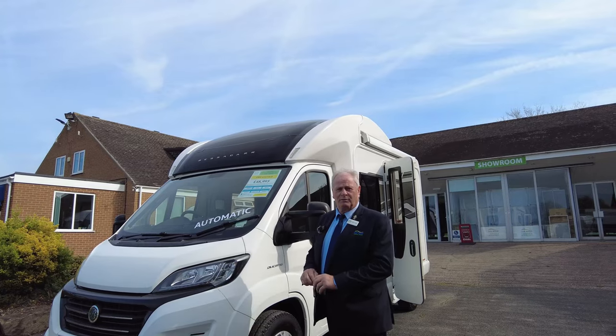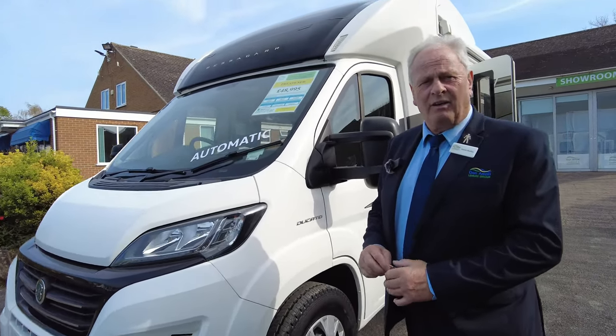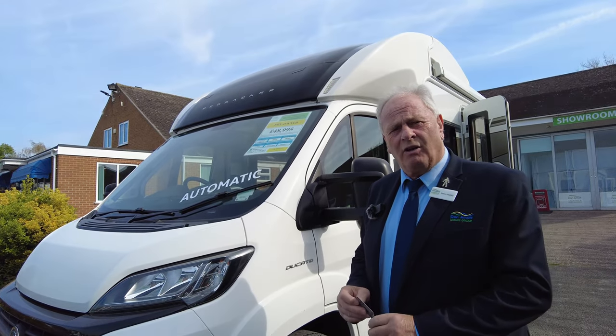Good morning, welcome to Don Amoz at Hilton. What a lovely morning. I'm going to take you round this Bessie car — it's a loud and special high style.